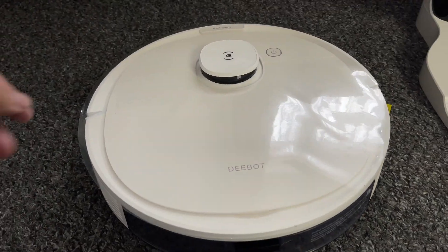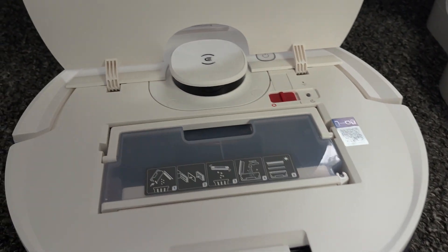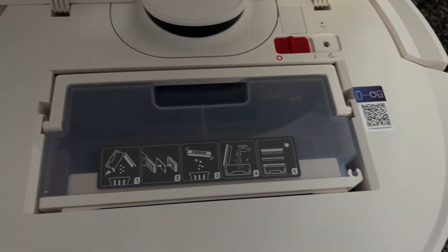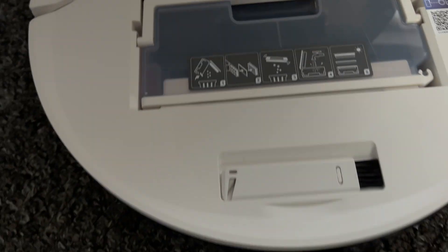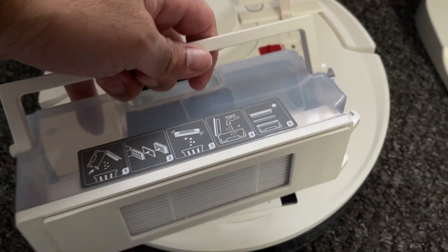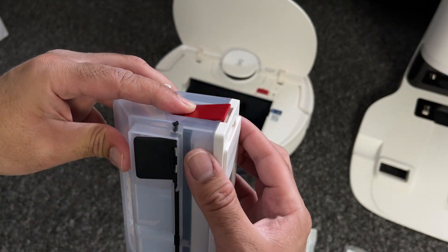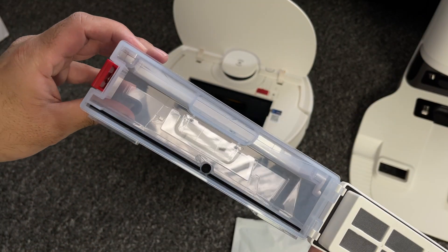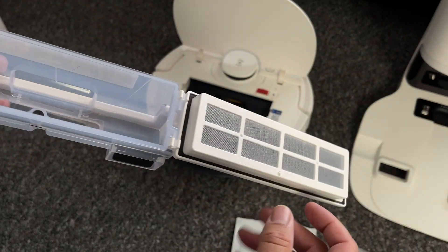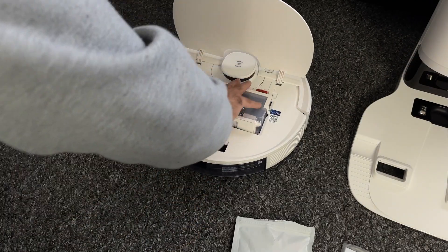And last but certainly not least, here is the D-Bot N8 itself. The robot has a very convenient lid which lifts open giving you access to the main power and Wi-Fi buttons. There is also a small brush tool for cleaning the filters and easy access to the dustbin box which simply lifts out upwards using the handles. The dust box has a capacity of 420ml and you don't need to manually empty it as the docking station will take care of it for you.